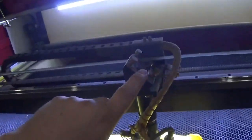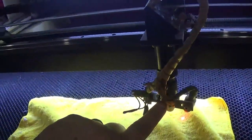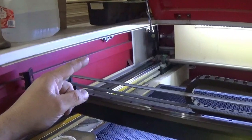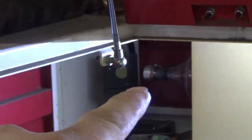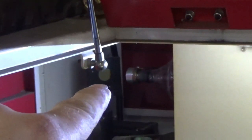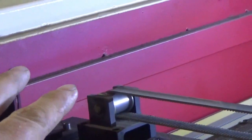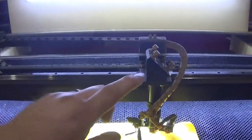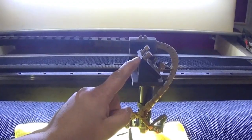Up here is mirror number three — it reflects the beam down through the lens. Mirror number two is here, and mirror number one is back in the corner. The laser tube is right in here. I try to clean mirror number one once every three months, mirror number two once every two months, and mirror number three once a week. If you're not running this thing 40 to 50 hours a week, you could probably get by cleaning these once a month.